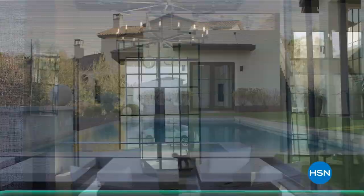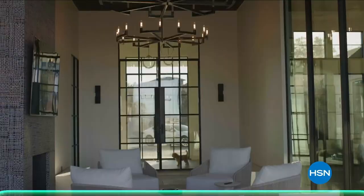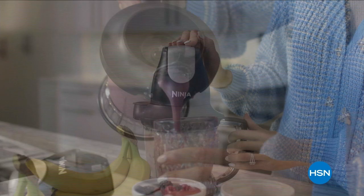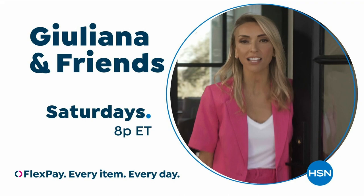Juliana Rancic here. Welcome to my home. I want to tell you all about my brand-new show, Juliana & Friends. You're invited to my home every Saturday, where I'm going to be showing you my favorite HSN products with prices you can only get on my show — and you'll never know which one of my friends will show up. Come on over Saturday nights at 8, only on HSN and HSN.com.